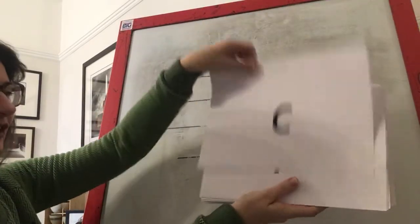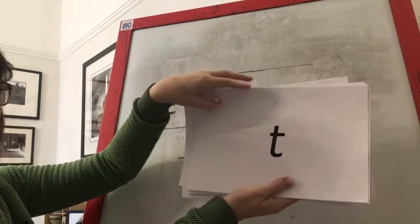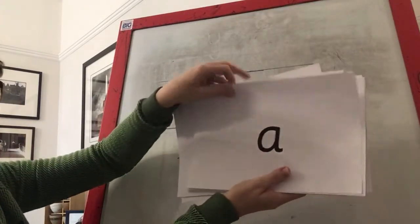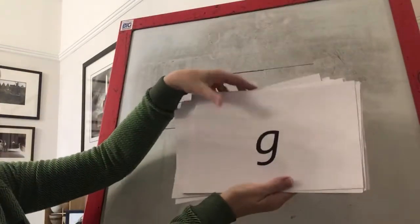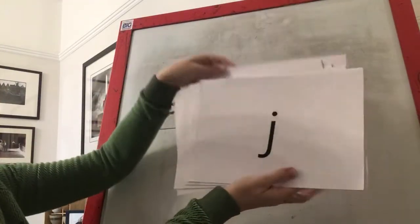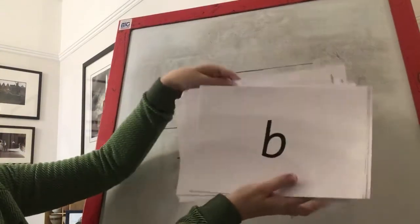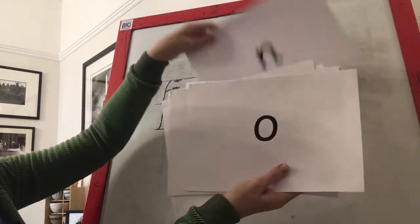Oh, it's upside down. I, K, P, R, T, M, K, A, D, F, G, E, O, U, U, J, M, S, B, H, M — and we're back to the beginning.